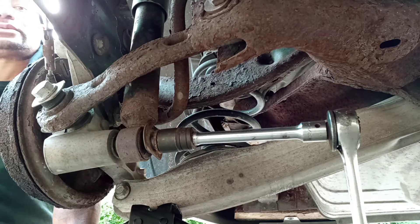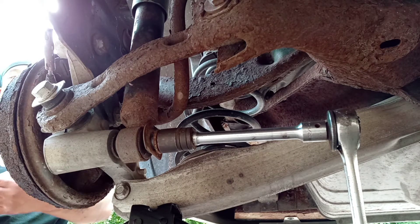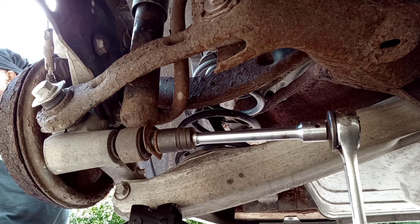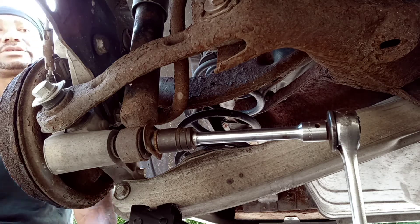All right everybody, on a 2005 Chevy Malibu I am changing rear shocks. The bottom bolt is a 13/16 socket and the top bolt is a 3/4 socket.